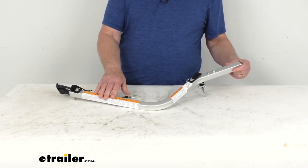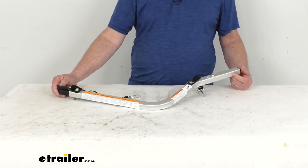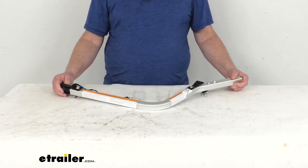This hitch arm assembly will allow you to turn your Thule child carrier into a bike trailer so that you can take your child along with you on your bike ride. This is a lightweight aluminum hitch arm that will snap quickly into place.